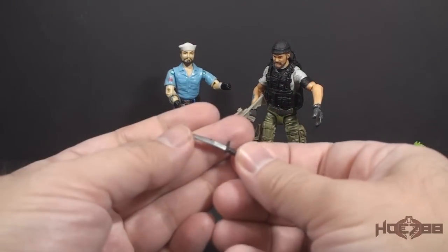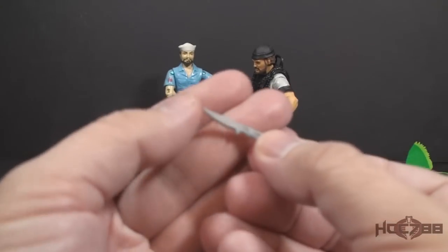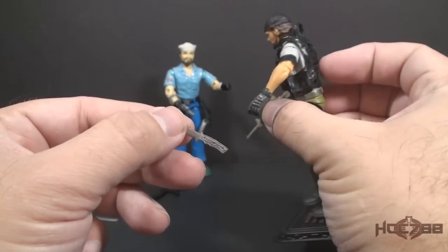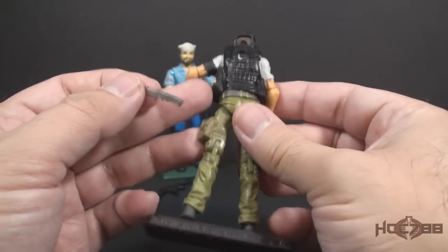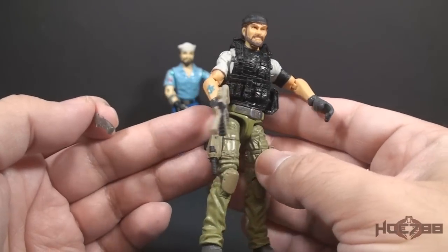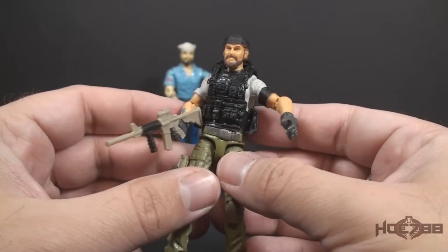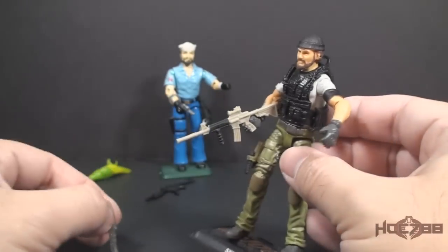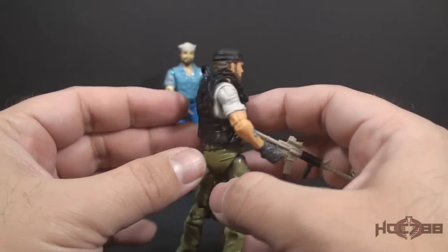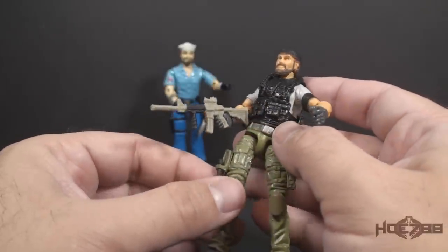Shipwreck has two knives — one with a paint application on the blade, another unpainted silver, actually kind of a grayish knife. Both are not bad, but he doesn't really have a place to put them. I thought he might have a sheath on the vest or on the leg, but he doesn't really have that, at least not that I can find. So the knives either have to be in his hand or just sitting off to the side. I do prefer accessories that the action figure can carry — I don't like having extras he can't holster.